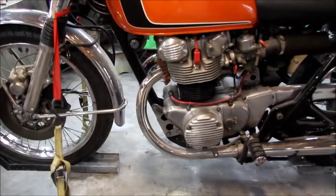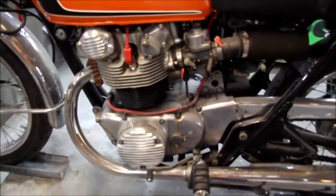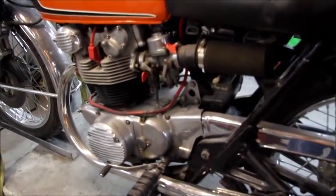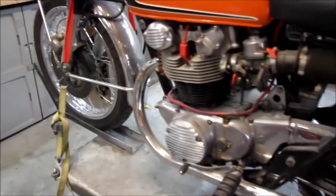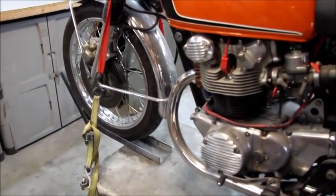The bike is a '73 CB450. It's had a little bit of work done on the motor — not really to freshen it up, but the previous owner wanted to make it run a little bit hotter, so it's a quick running bike.